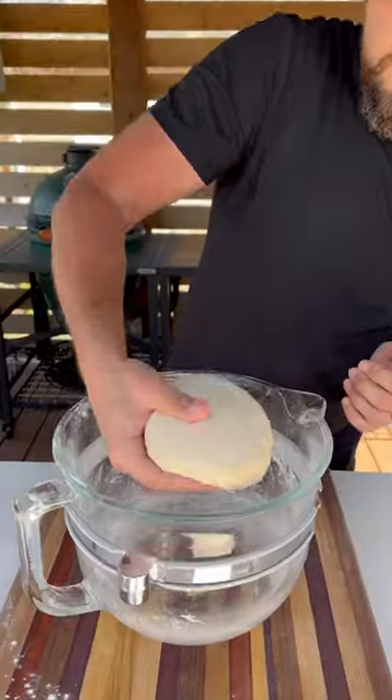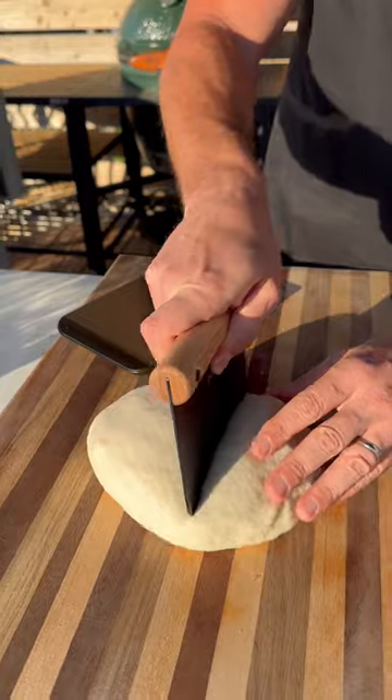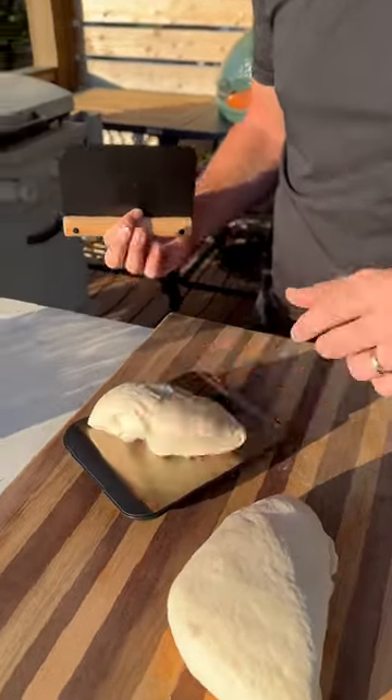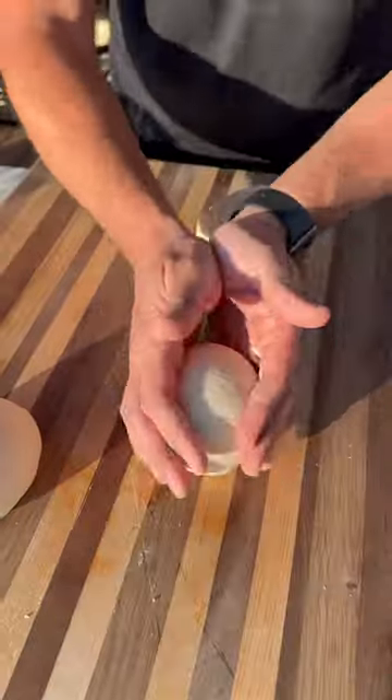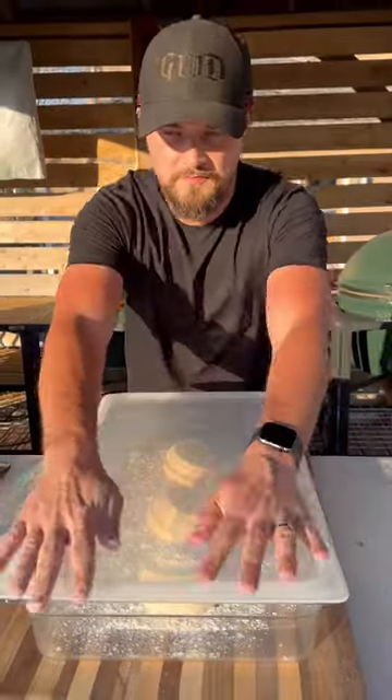I'm using a stand mixer and mix until the dough is nice and springy. Let that sit for about four hours at room temperature. Now I'm going to separate into three equal size pieces and you can just drop those in your fridge, in your freezer, or continue to let them proof at room temperature until they're ready to go.